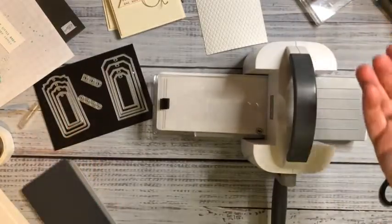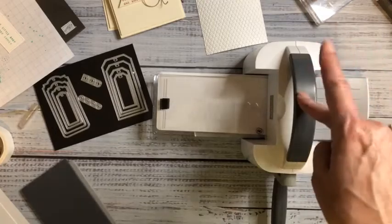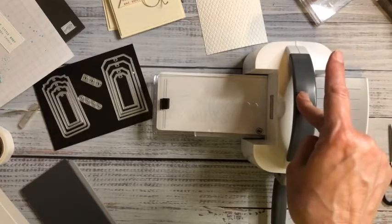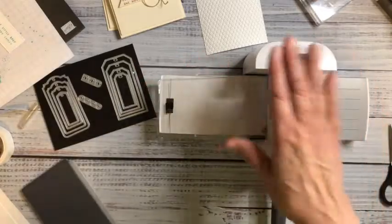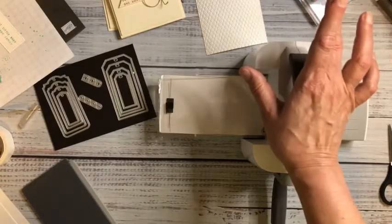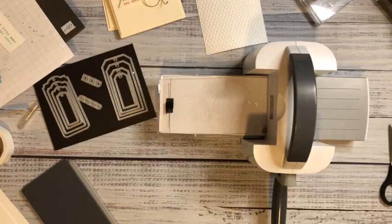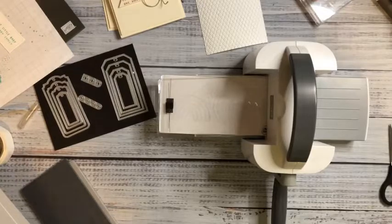Make and takes are free with a $35 purchase. If you go to a $50 purchase, I'm giving away the tutorial bundle, and it puts your name in a drawing for a mini cut and emboss machine. I use the mini cut and emboss machine all the time, absolutely all the time. That's a Stamp with Tia offer, not a Stampin' Up offer.